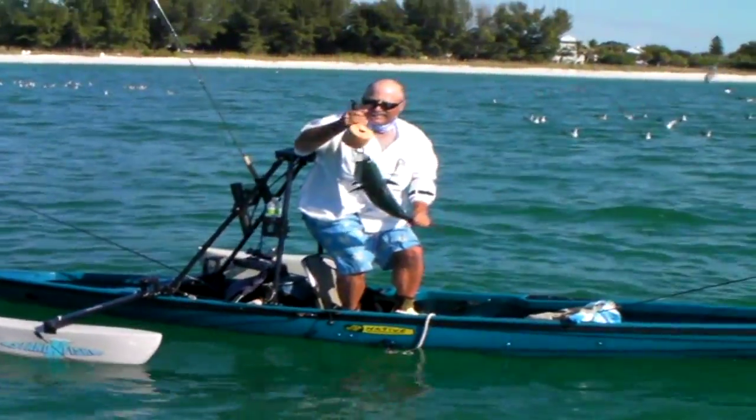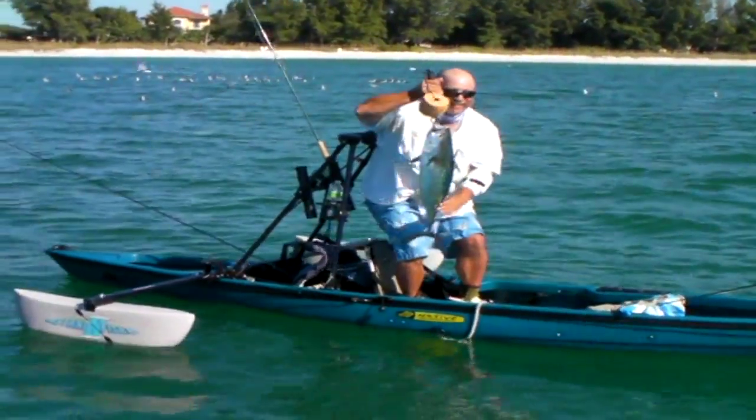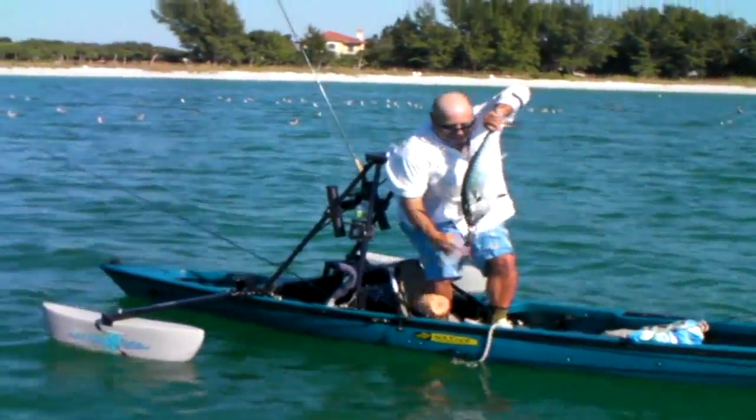Nice fish. Did you weigh him yet? A 9 or 10 pounder. Nice.